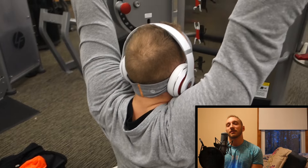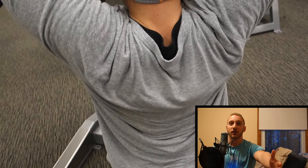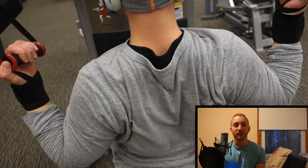What's up, guys? So we're back with some commentary. Today I worked out with Connor. We did back and biceps.